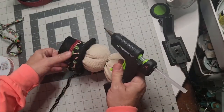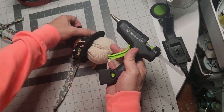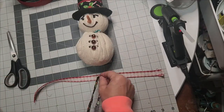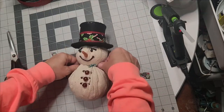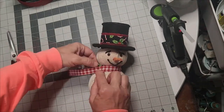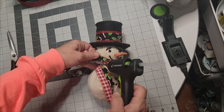The checkered ribbon I got from Dollar General has a wire in it, so I took the wire out and doubled it with the peppermint fabric that is absolutely adorable. I fell in love with this fabric — it is beautiful. I am so impressed with Dollar Tree and what they have to offer us.